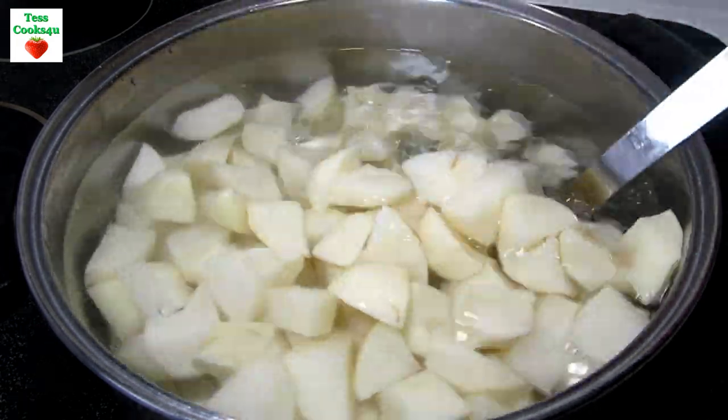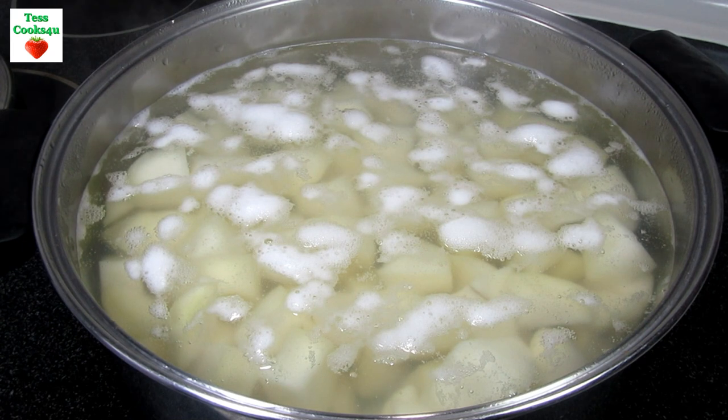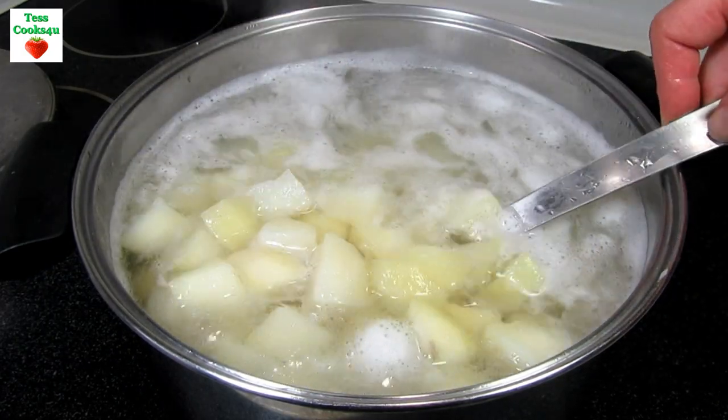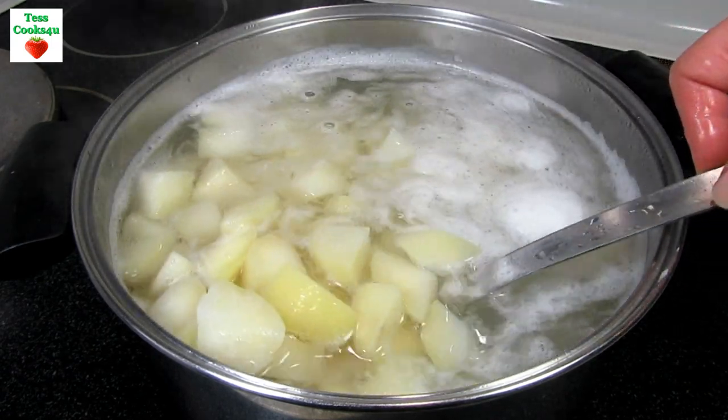I place the diced potatoes back into the cold water and I'm adding a generous pinch of salt and turning my heat up to high to bring the potatoes up to a boil. Once at a boil I will turn my heat down to a low boil and cook for about 10 to 12 minutes or until the potatoes are fork tender. You don't want to overcook the potatoes because they will become mush and fall apart.